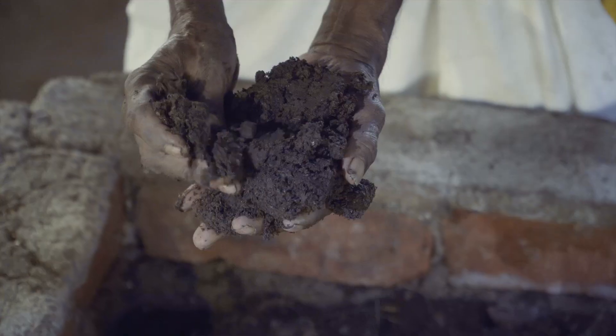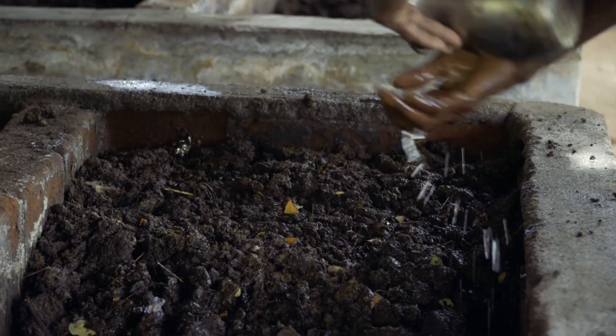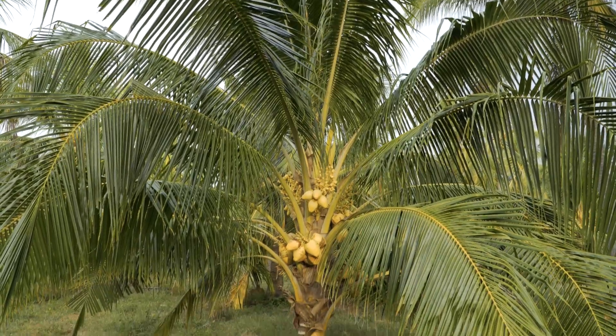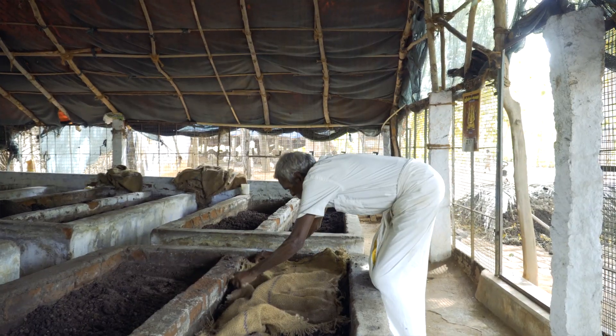Today I wish to talk to you about vermicompost, the very best organic fertilizer or manure or compost that you could give any plant — vegetable, fruits, coconut trees or cereals. We make our own vermicompost in all our farms, and we teach our farmers to do the same.